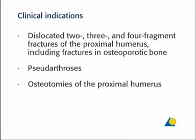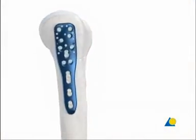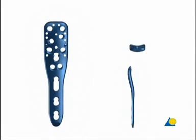The most common indications for the PHELOS include proximal humeral fractures. The proximal portion of the PHELOS plate has 10 suture holes of 2 mm diameter for the fixation of the tendons of the rotator cuff. There are also 9 plate holes.